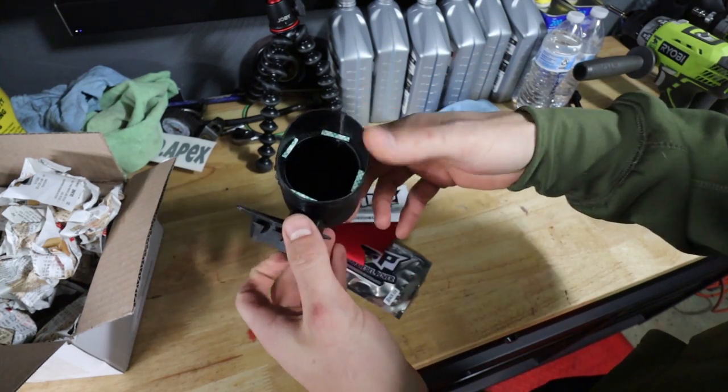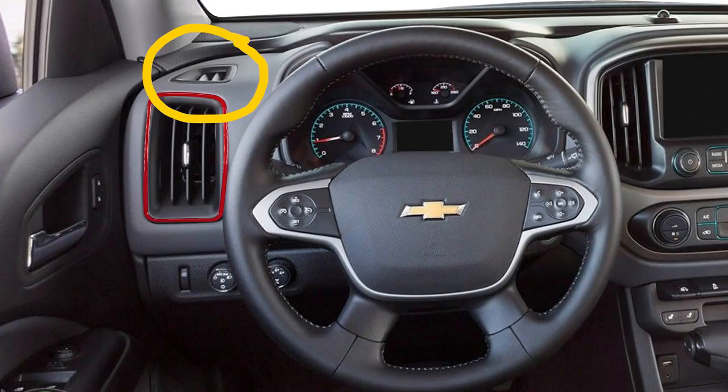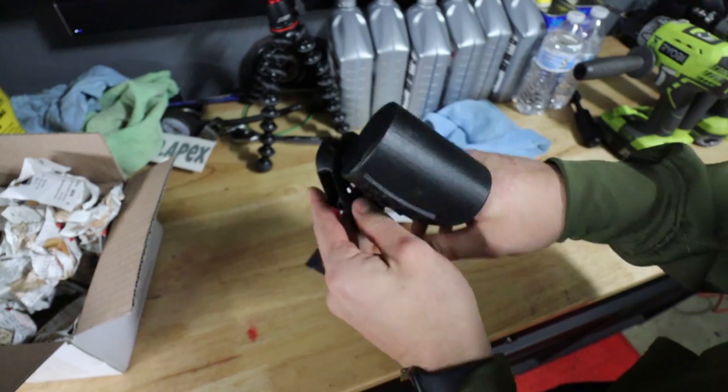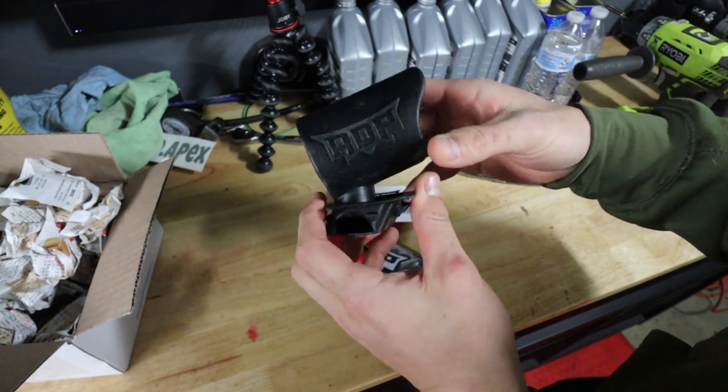What's nice about this is it just snaps into the factory vent location, and you can run your wire right out through there. The defrost vent still works, and it looks like a nice piece.